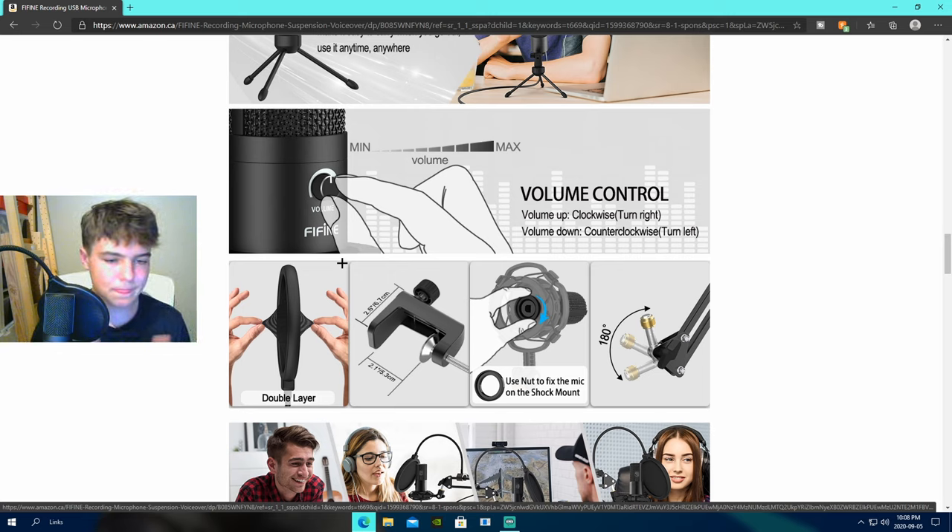If you guys enjoyed the video, drop a like, subscribe, comment — I'll answer any questions. I'll have it linked in the description. I definitely recommend this microphone. The folks at Fine did send me this mic, but I've had one of their other microphones and if you've watched my streams, you know it's a pretty good microphone. The KO5 II — I made a review video of that, I'll link it in the description too. That one's about 50 bucks Canadian, around $30-35 American. This one is around $60-70 American. If you're looking for a budget USB plug-and-play microphone, it's a really good option. Thank you to the people at Fine for sending me this, and I'll see you guys in another video. Peace out guys.